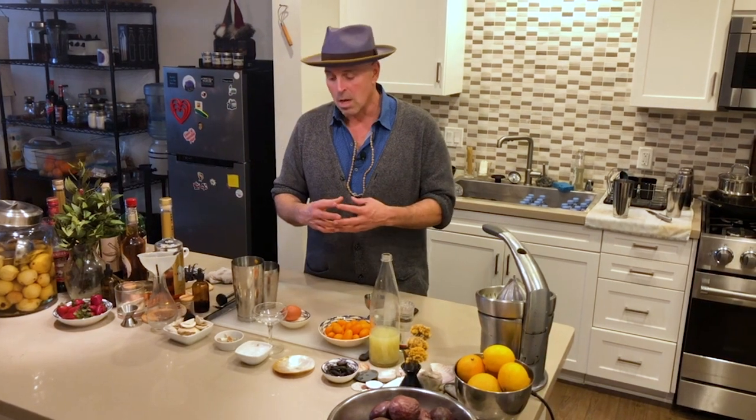Egg whites really are basically adding a texture to a drink, not necessarily a flavor, but a texture — making something smoother and easier to drink.